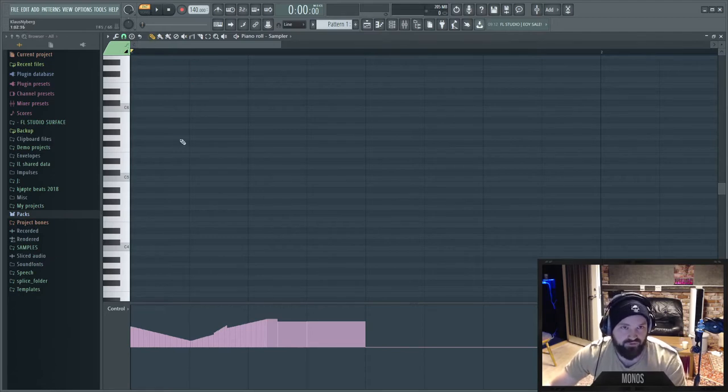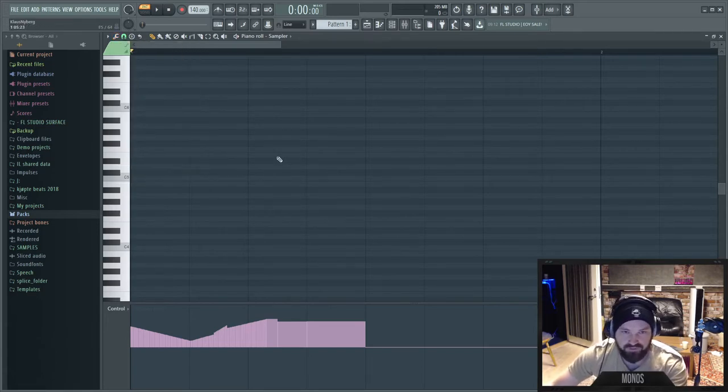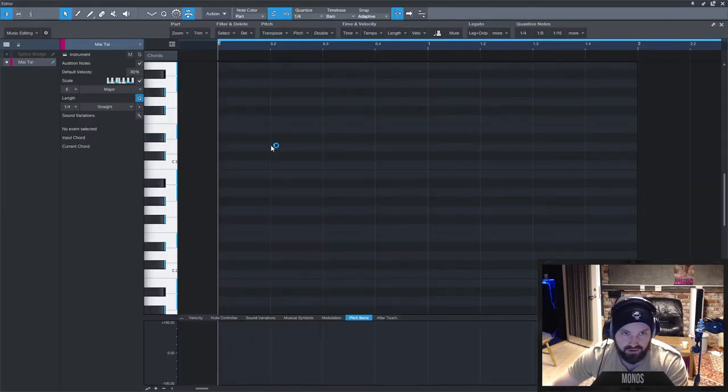For hotkeys in FL Studio: P for paint tool, B for brush tool, C for cut tool, T for mute tool. Everything you'd expect is there — quantize, strum for making strumming patterns, and all these extra tools. Now let's compare and go to Studio One.